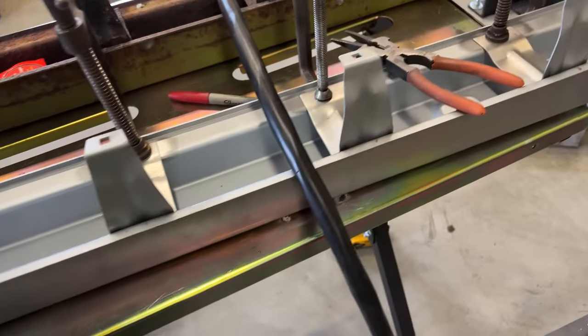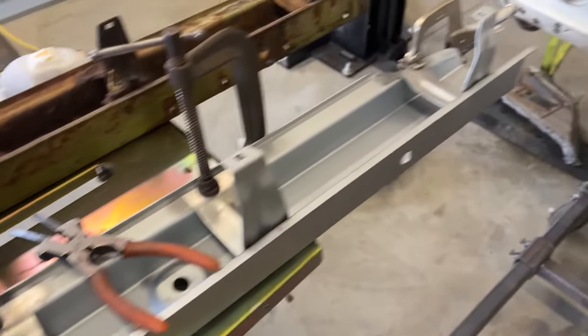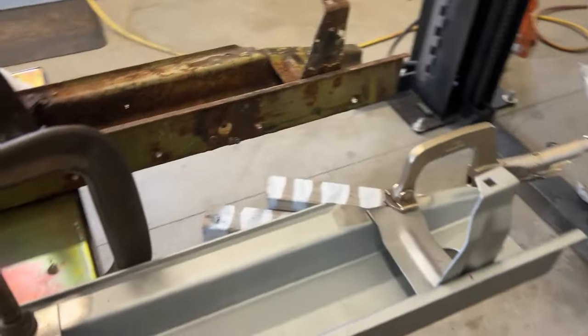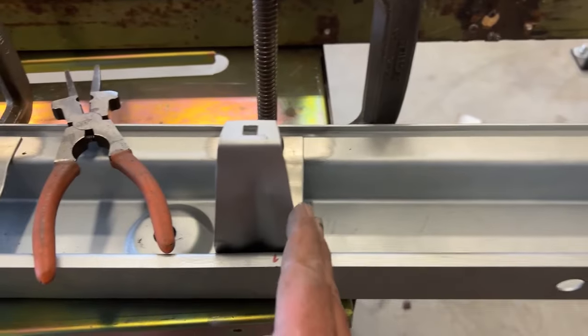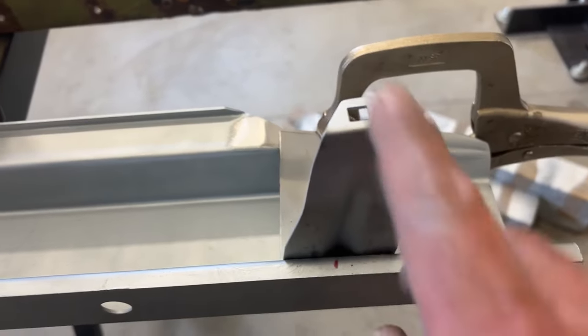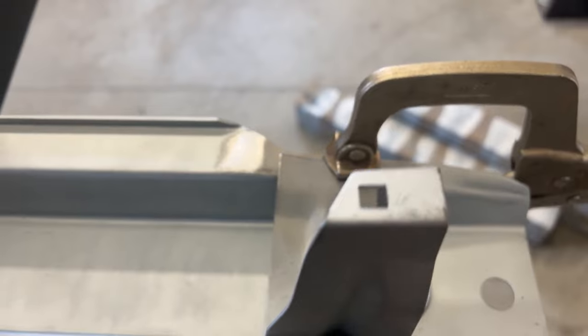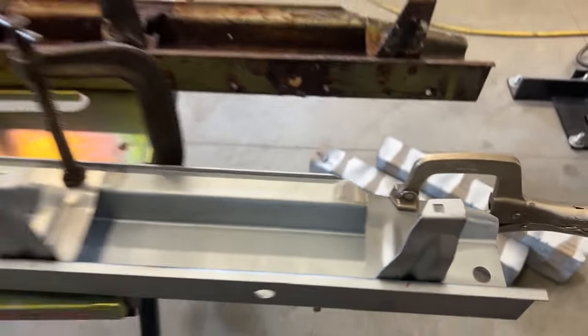As you can see, I have all the rocker molding brackets lined up. I have them positioned correctly left to right and relative to each other. The height is a little off, but I'm going to go ahead and tack weld this side first, then adjust the height and weld those. Let's get started.